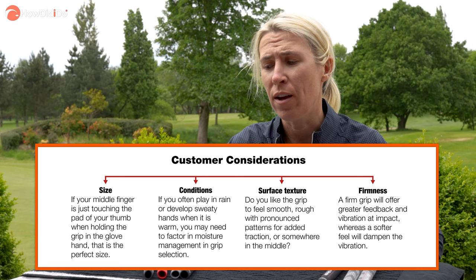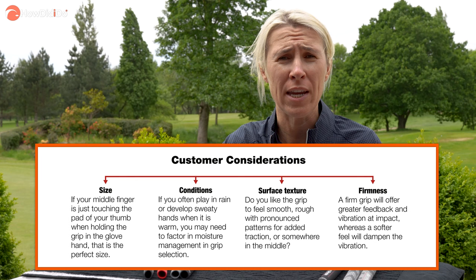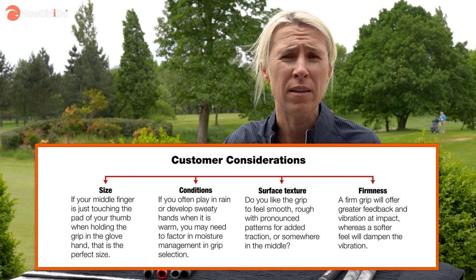Let's start with the four: size, condition, surface texture, and firmness. Think of it like being a bat and ball player — at the start of cricket season you might get your bat re-gripped, the same with a tennis racket. You think about how many layers of tape you need — that's the size. Then how it feels in your hands: do you like a soft or a firm grip, and what conditions do you play in? If you're playing in hot countries you might want a grip with more texture to help you keep hold of the club.